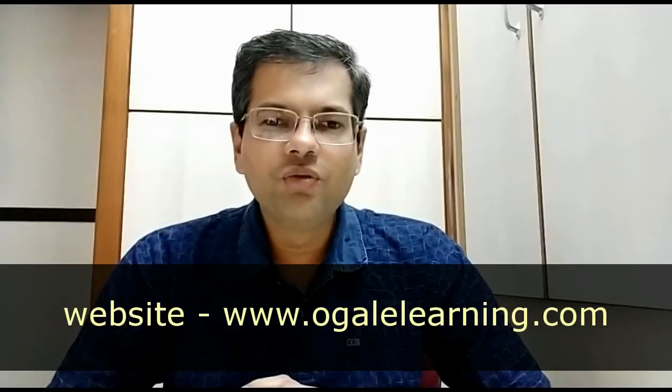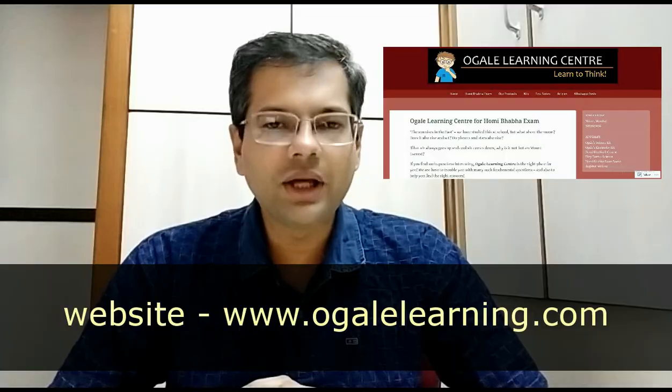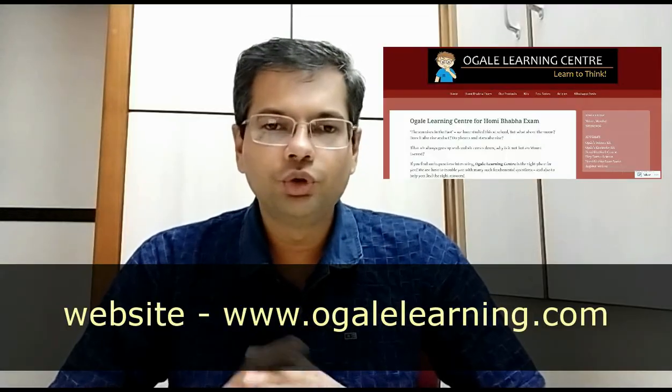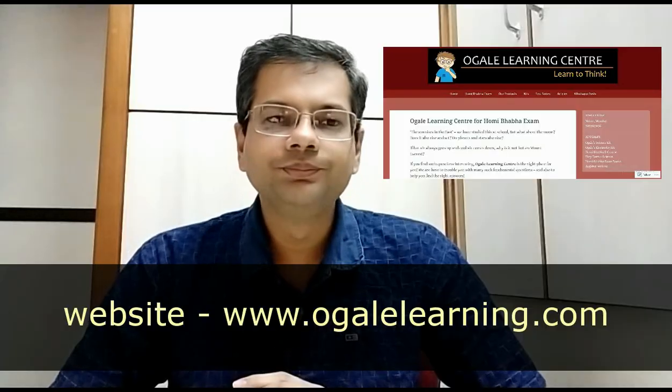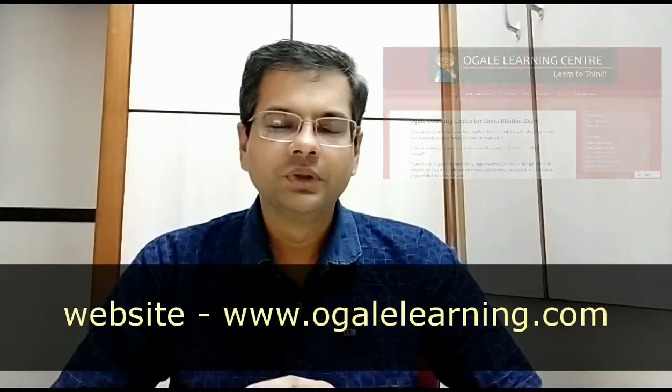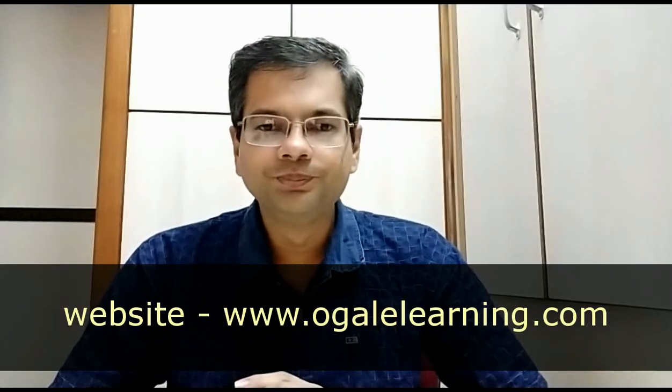Website: we have a website at oglelearning.com. On that site there are many useful articles and pages for Homi Bhabha students. You will find tips and notes, methods and articles on how to study for a particular level, and general science-related articles which you will find very useful.